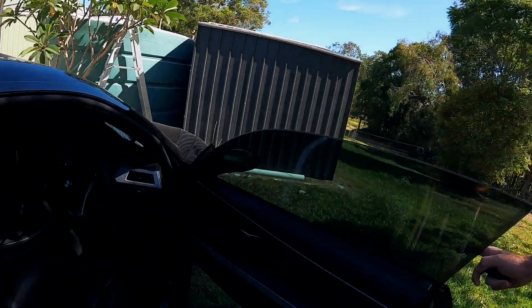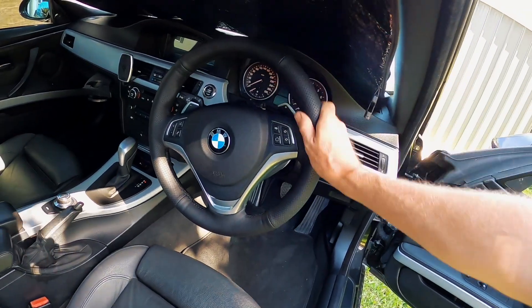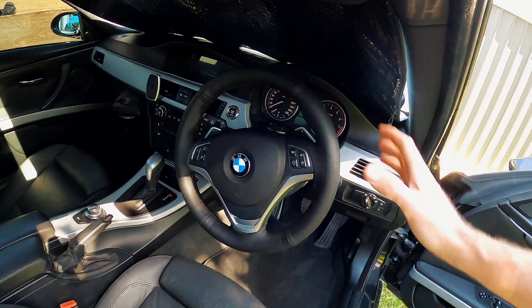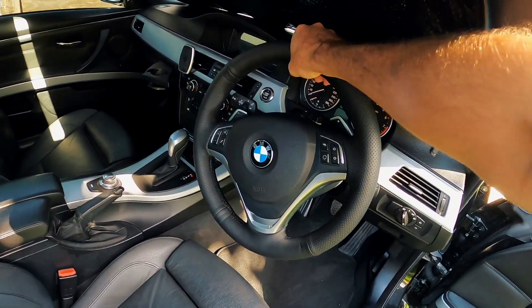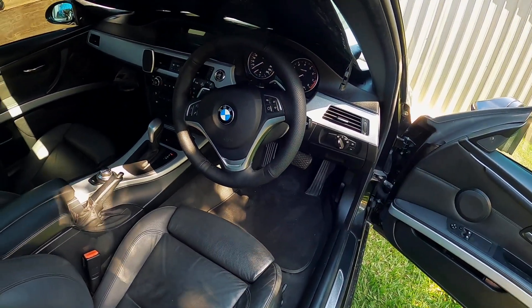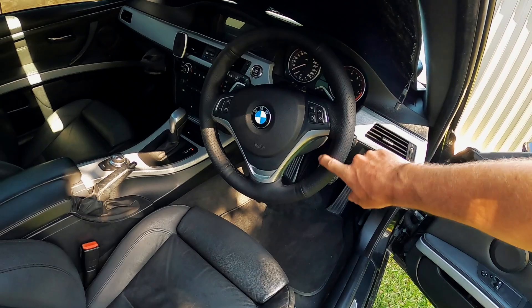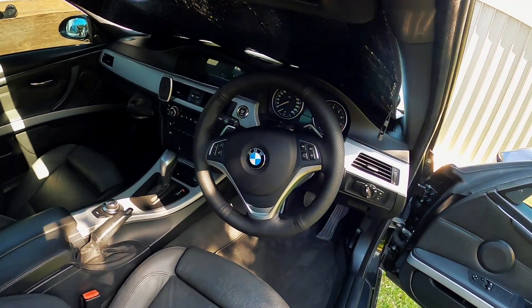I finally had a chance to fit the AliExpress steering wheel retrimmed cover thing, and yeah, pretty happy with how it looks. It does make the wheel pretty damn thick, but if you're used to holding big things you'll be absolutely comfortable with it. I've got no issues with it. I quite like it. Very happy with it for what it cost — I think it was about $70 delivered — and it really does make the whole interior a little bit nicer.